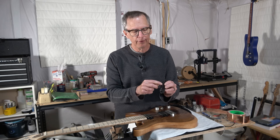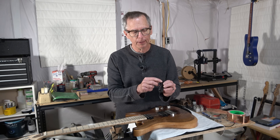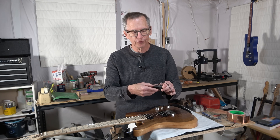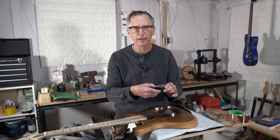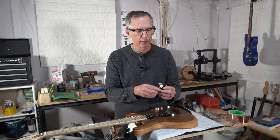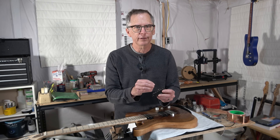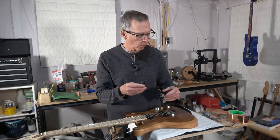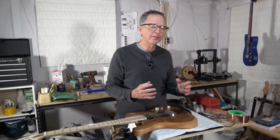You still have your pole pieces visible, coming up through the cover. However, because you're running that copper foil shielding across the back, it's in contact with those slugs and grounds them. So there's no way electromagnetic interference can get into the coil and then out through the hookup wire to your amplifier.